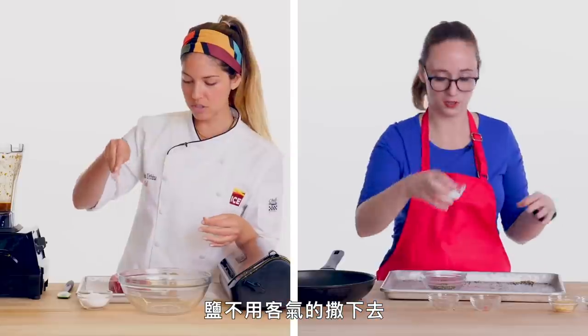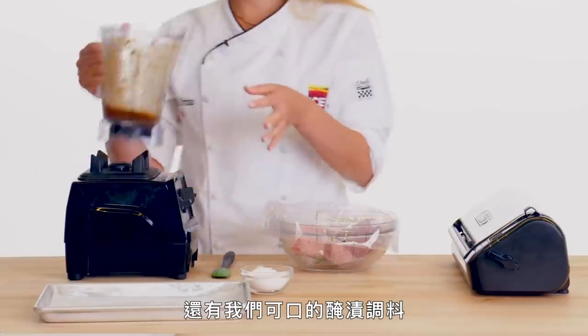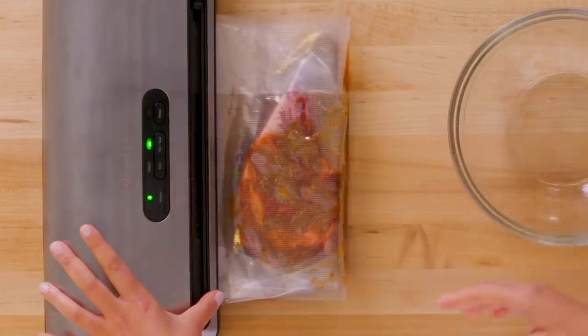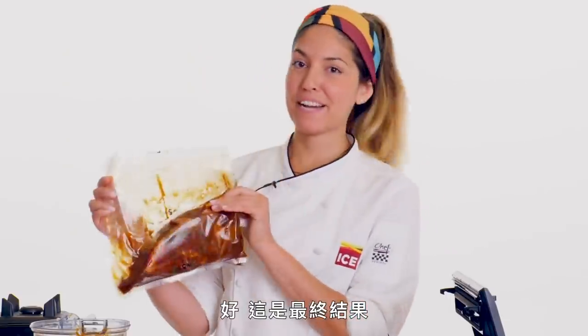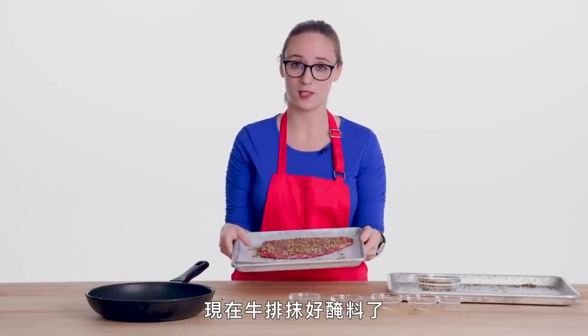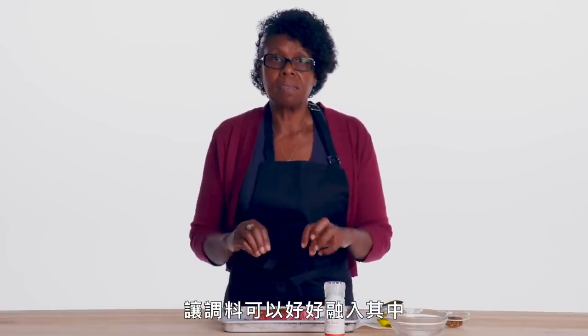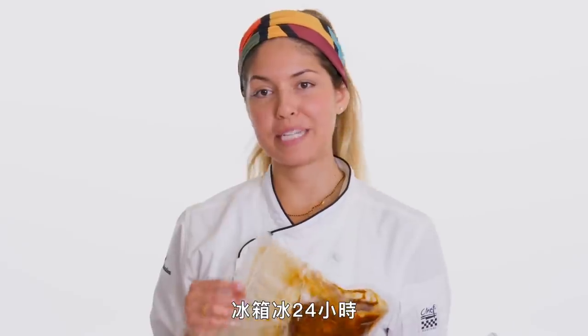Go heavy on the salt. This is where we're gonna put our steak and our beautiful marinade, and then vacuum sealant. So we've got the rub on the steak now and we're just gonna give it a few minutes to rest, letting the seasonings meld in for a minimum of five minutes — or 24 hours in the fridge.